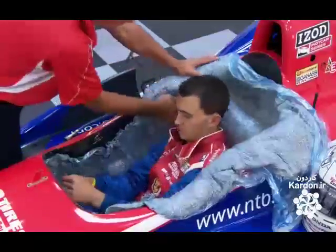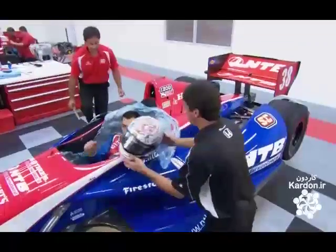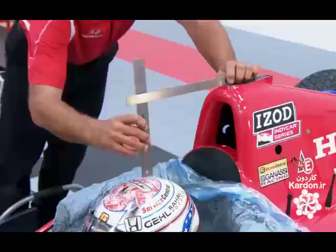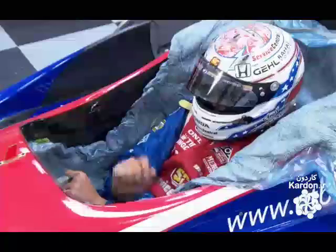Once he's settled comfortably with hips and shoulders square, and wearing his helmet, they begin taking measurements, starting with the height of his head — critical for aerodynamics — and of his sight line over the hood, critical for safety. Both measurements must conform with the Racing Association's strict regulations.